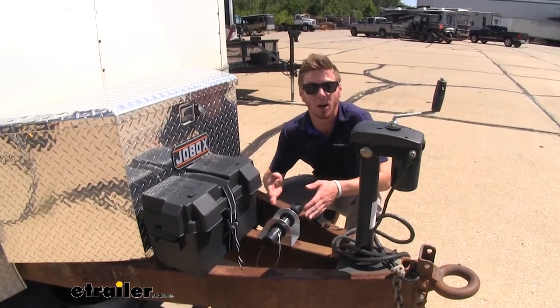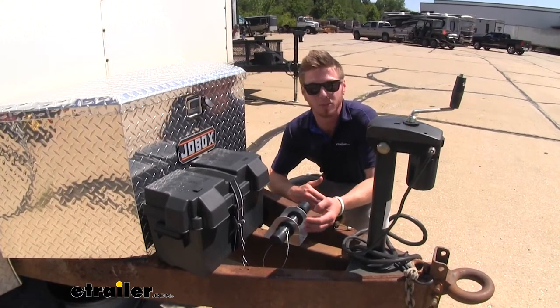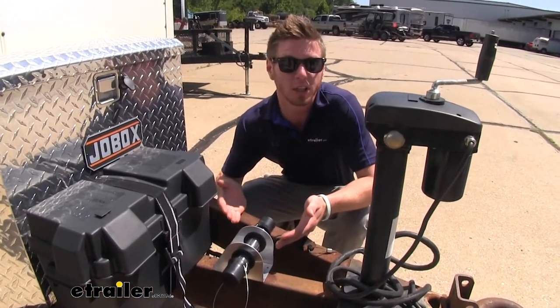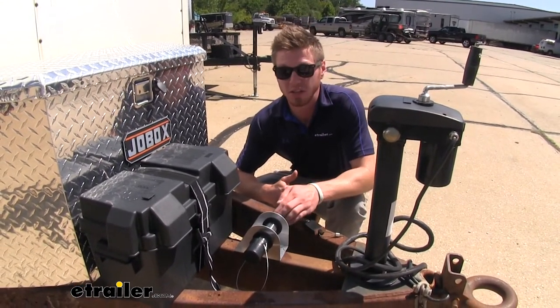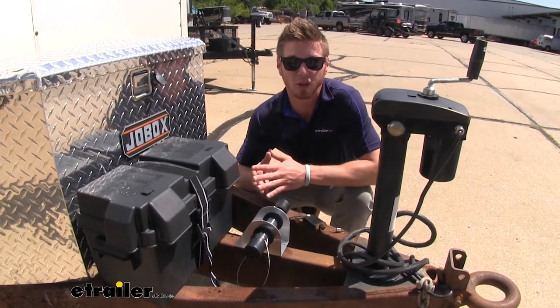Compared to some of our other products that we carry at eTrailer.com, this one by far impresses me the most. It is made with stainless steel, and you're not going to have to fold any of your papers like some of the other ones may have you do. This is going to fit your standard eight and a half by eleven piece of paper, so there's no folding involved — you just roll them up and fit them into your cylinder.